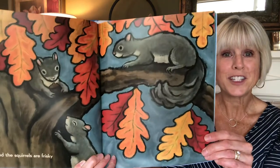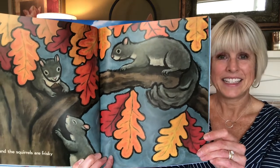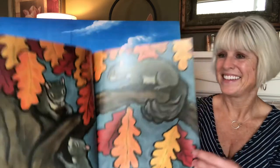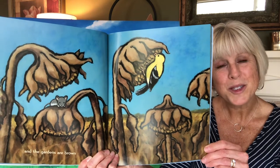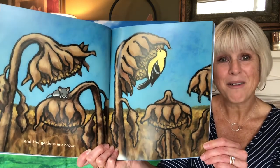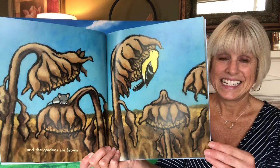'The squirrels are frisky' — can you say that word with me? Frisky! Frisky means they're running and playing and jumping and full of fun. 'Gardens are brown.' Can you tell what kind of flowers those used to be? Yeah, they were sunflowers. Maybe this little mouse is going to see if there are any seeds left to nibble on.